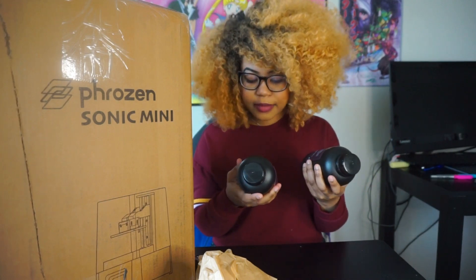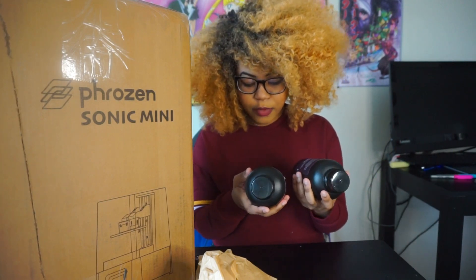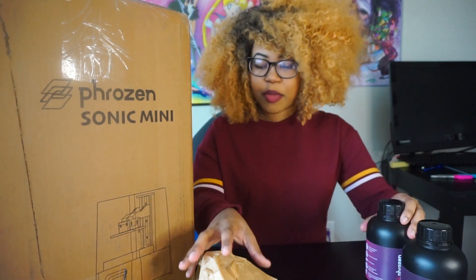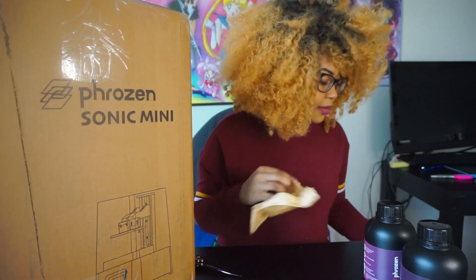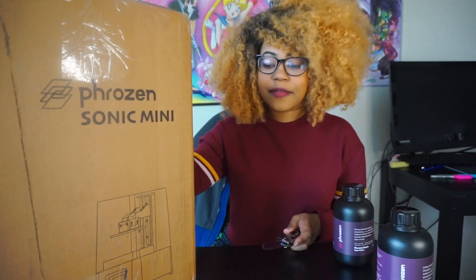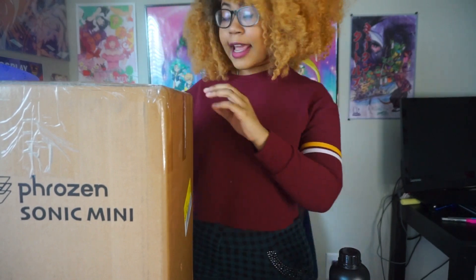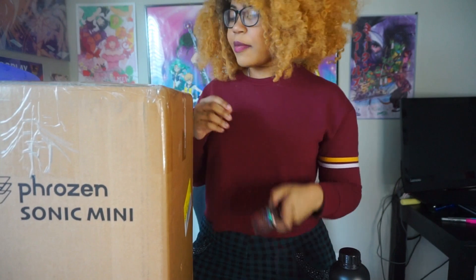So I have two aqua green resins, both 500 grams, and we're going to clean them with alcohol spray and an air gun, which I'll purchase at the store. Moving on from that, we're going to unbox the printer. I'm going to try to open it from the top — I don't think I can cut it from the side, so we'll see what we can do.